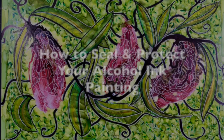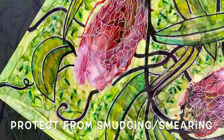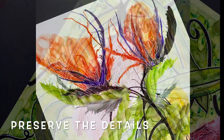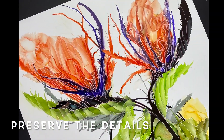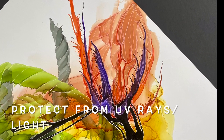Welcome to how to seal and protect your alcohol ink painting. It's important that we protect our paintings from smudging and smearing. We want to preserve all those beautiful little details we work so hard to get, and we want to protect our paintings from UV rays and light.